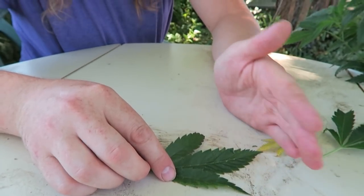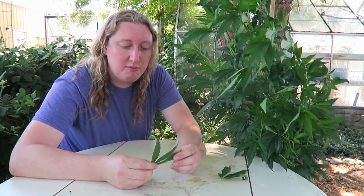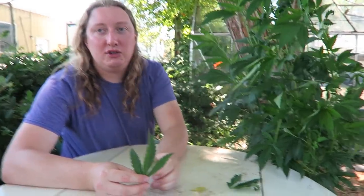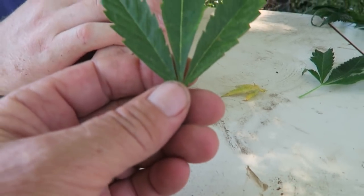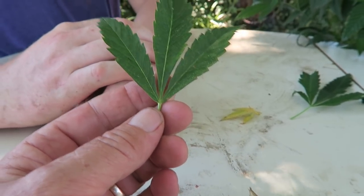The first time you diagnose russet mites you might notice it because of these symptoms, but you really want to start looking at your plants through a handheld or tabletop microscope regularly. If you wait until you're seeing damage on the top of the leaf, the russet mite count is probably above 200 mites per leaf — and you can't see a single one. Usually the little buds curl up and die before most people realize what's going on.